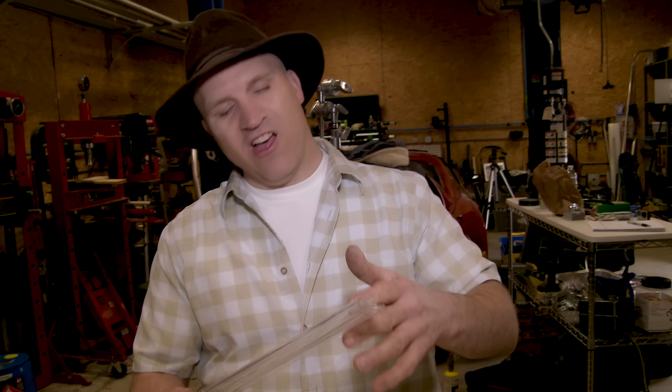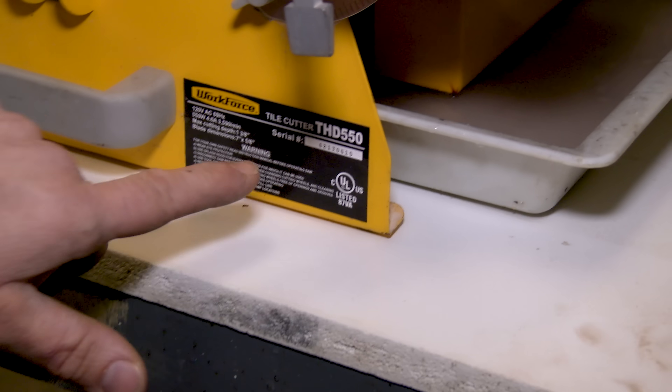I want to interrupt the programming to talk about something really quickly. I saw a few YouTube videos on how to cut glass tubing and was perplexed by the whole thing — these guys are setting up all these crazy rigs and spending all this money, especially when they cut glass tubing a lot for things like PC water cooling systems. If you ever want to cut glass tubing really easily, just get one of these cheap tile saws — they cut the tube no problem. Back to our programming.